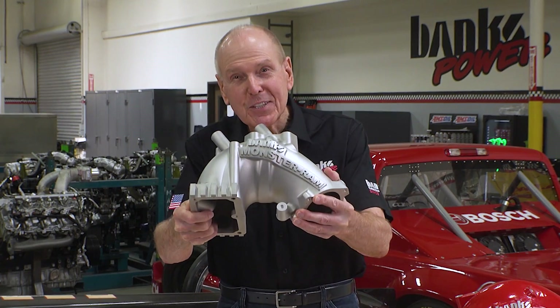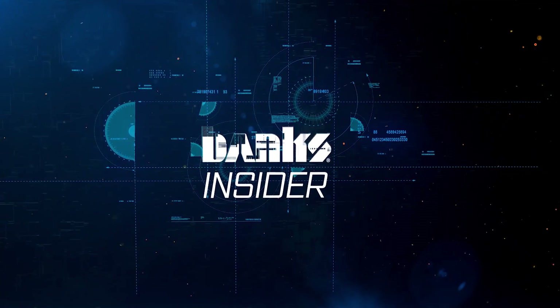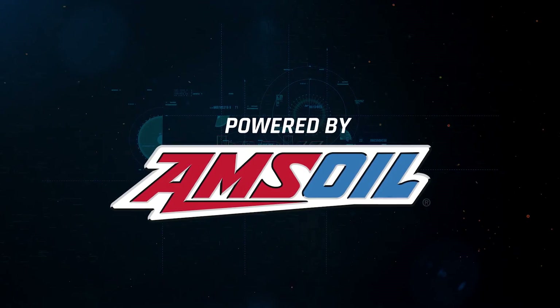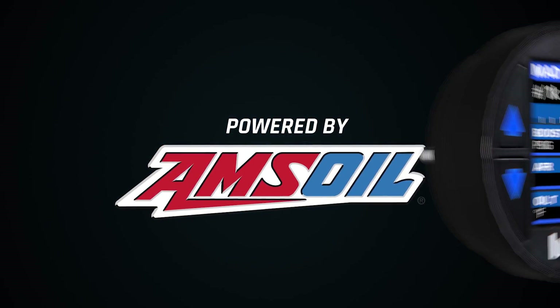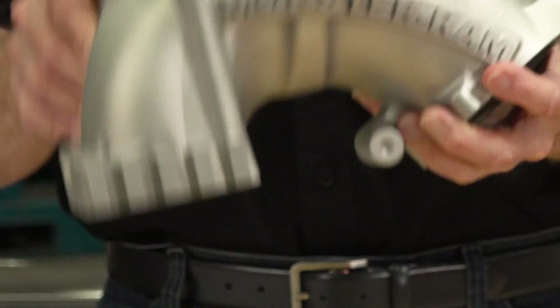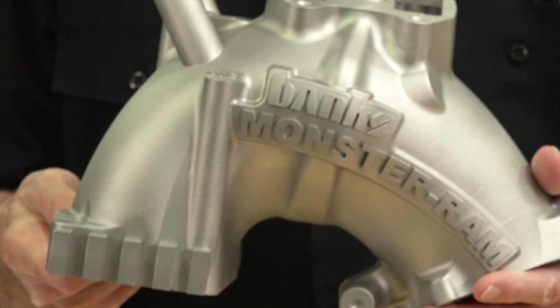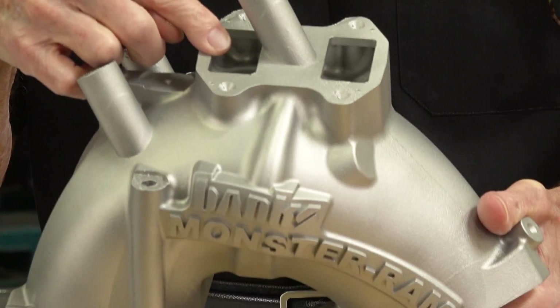We just printed this. So what is this, and what do I mean by printing? This is a printed aluminum Monster Ram for a 6.7 Cummins with EGR.